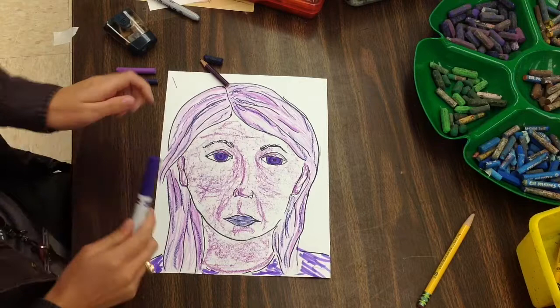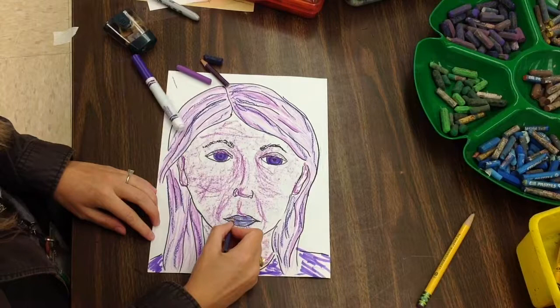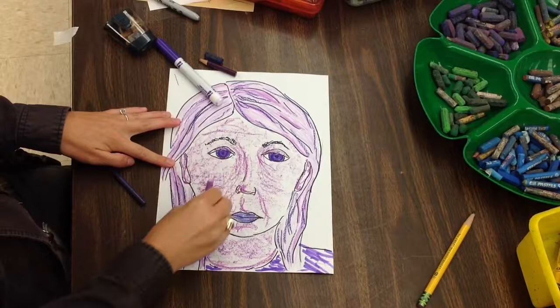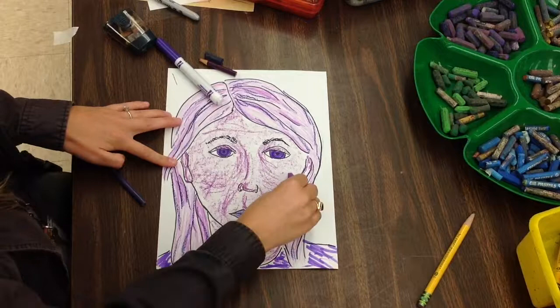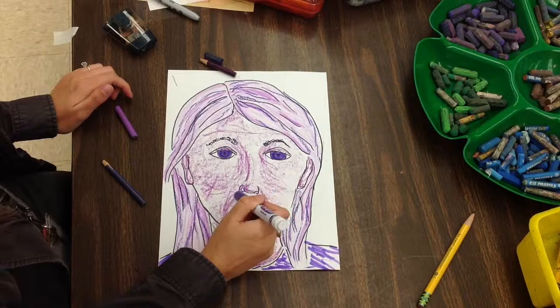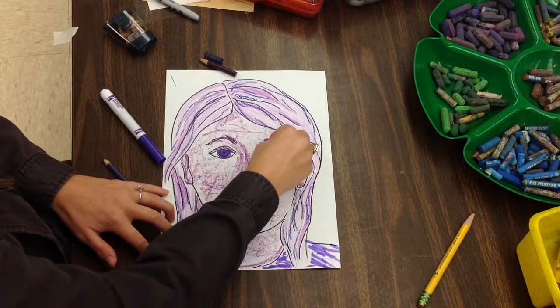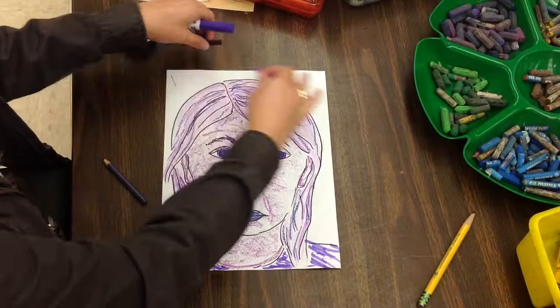I have colored my whole self-portrait with all sorts of different art mediums in one color. When I colored with colored pencil in my hair, I made sure I followed all in one direction. When I colored with oil pastel on my face, I even turned it on its side to make big marks really quickly and fill in my whole face. You might experiment with how you use the medium or the tool — some you might turn to the side, some you might hold up and down like normal. Experiment with how you use these mediums, and only use one color — monochromatic.